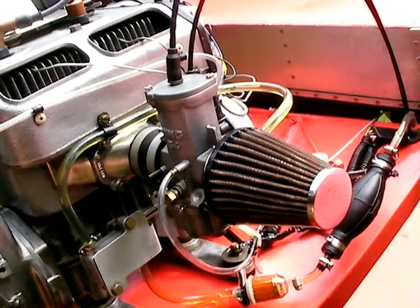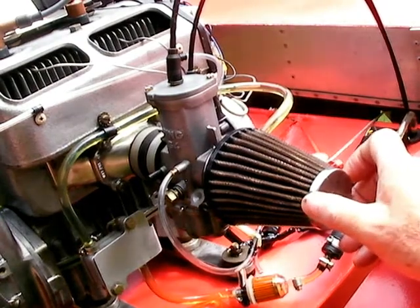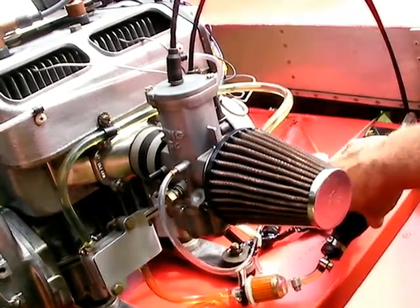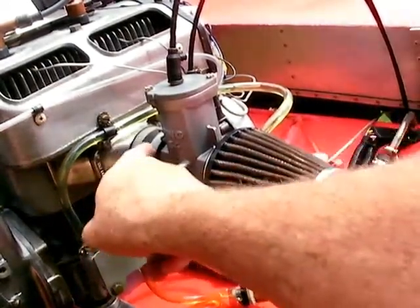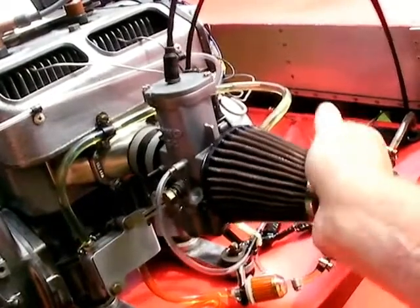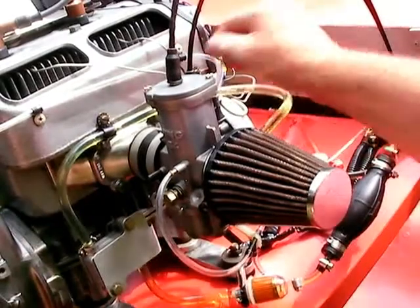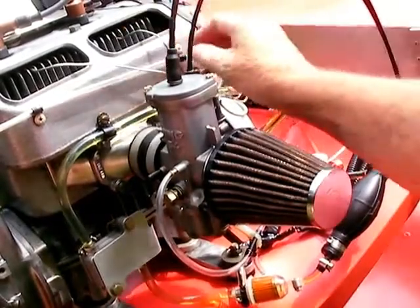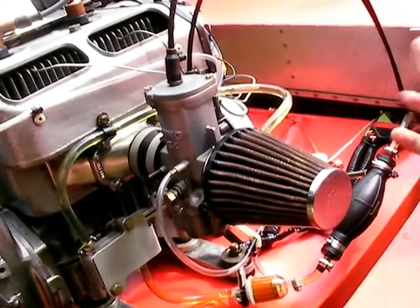For cold starting, you set the choke and turn on the ignition and then you start it — that's all there is to it. You might want to pump the primer first. When you're doing a pre-flight, you want to look at the cracks in the carburetor socket, see if there's anything wrong. You don't want the carburetor falling off. Examine your hoses and look for anything that looks out of place or something that could be wrong.